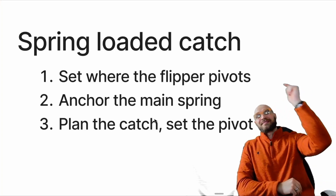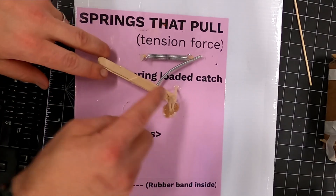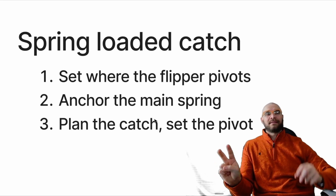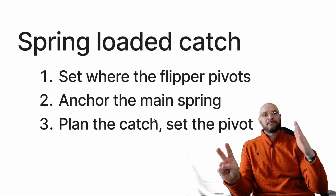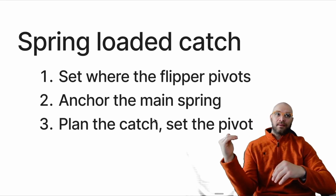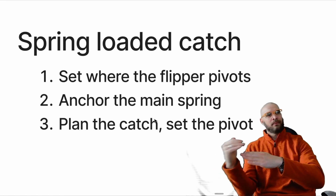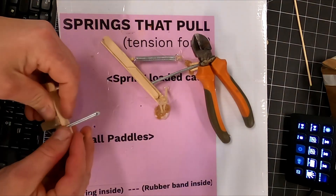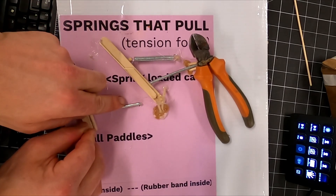If you're trying to do this for real, set where the flipper pivots first. Figure out how that piece wants to go. Number two, you're going to anchor the main spring — get that main spring just where you want it so that the flipper is all the way up past where it flips, and then test it. Pull the flipper down to make sure it can go the full motion you want. Then the last step: you're going to set that catch. If the flipper comes down, this catch has to be set in the right spot so that it will catch it but also release it. If I want it to go back to here, that means this catch needs to catch it right at that spot.